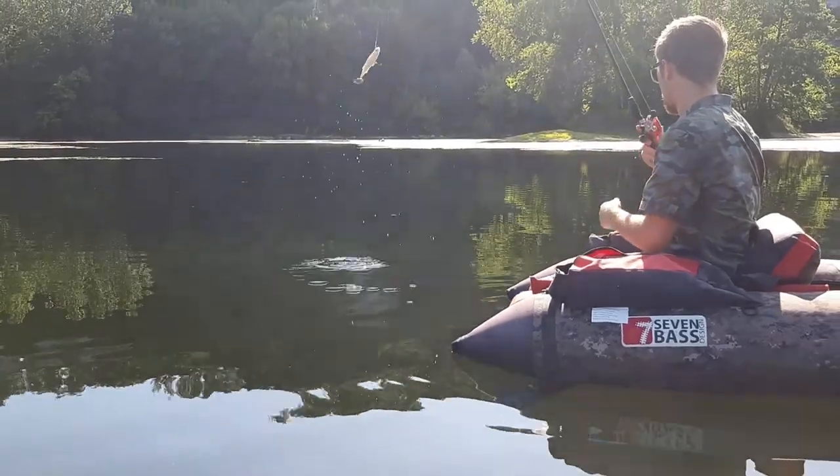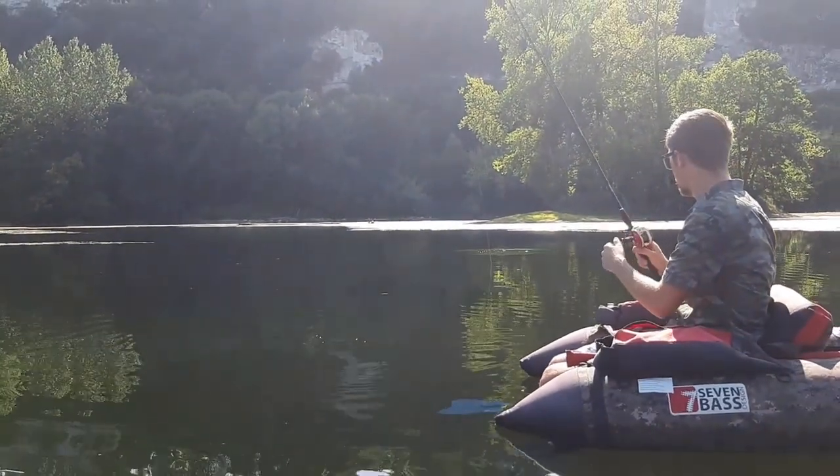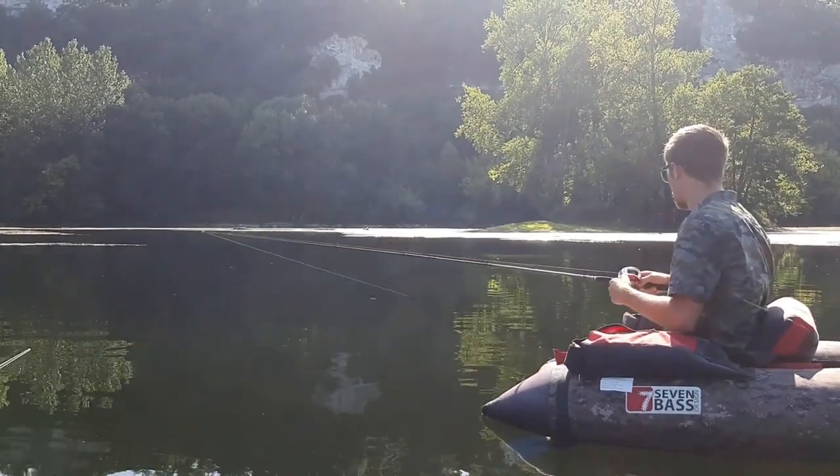Déjà les flashs lumineux au spin tail ça a l'air de plutôt fonctionner, déjà une suite d'un brochet.